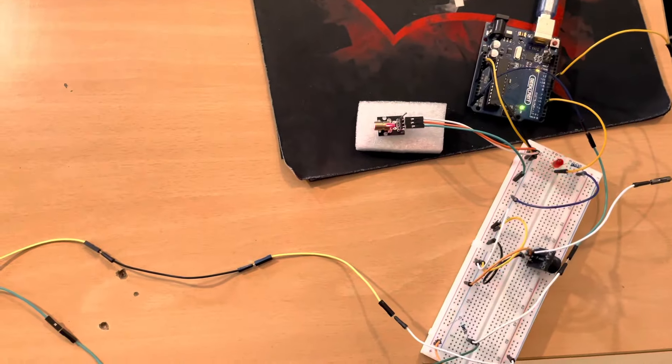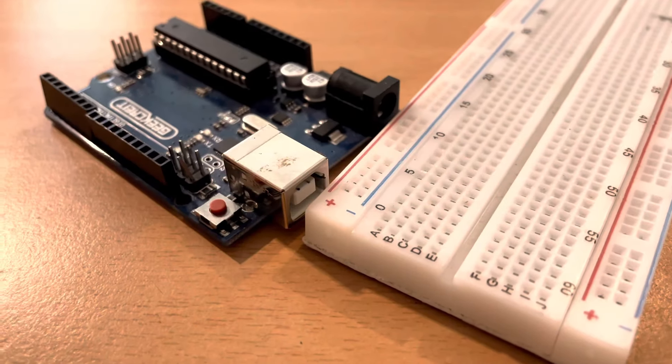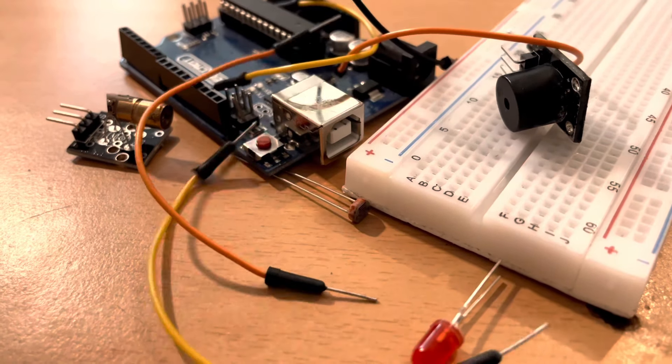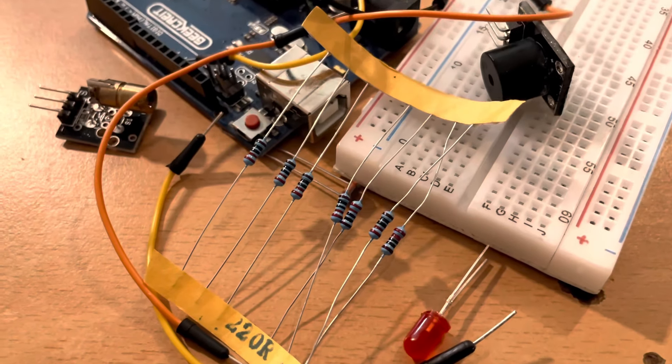Welcome back to another Arduino beginner tutorial. Today we're going to learn how to make a laser bank security system as you see them in the movies. If you don't have an Arduino beginner kit or if you're missing any of the sensors, check out the link in the description. For this tutorial you're going to need a protoboard, Arduino Uno, a laser, a buzzer, a light sensor, an RGB light, some wires, and 220 ohm resistors.